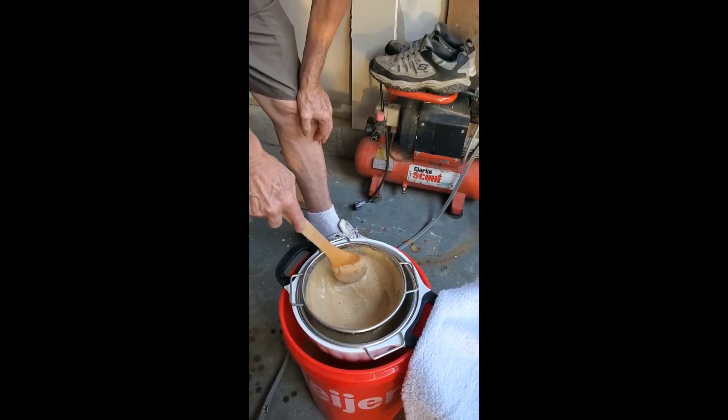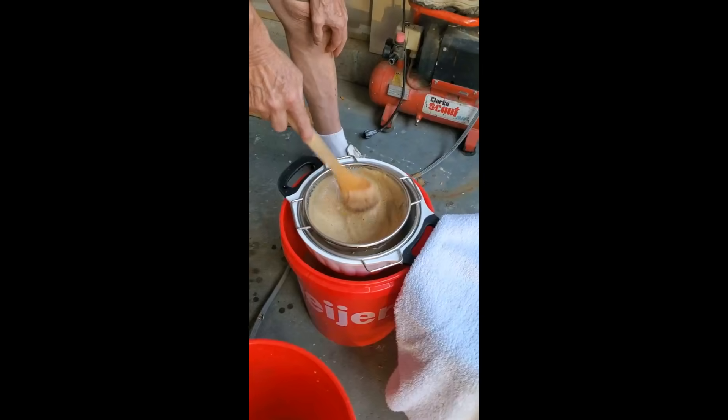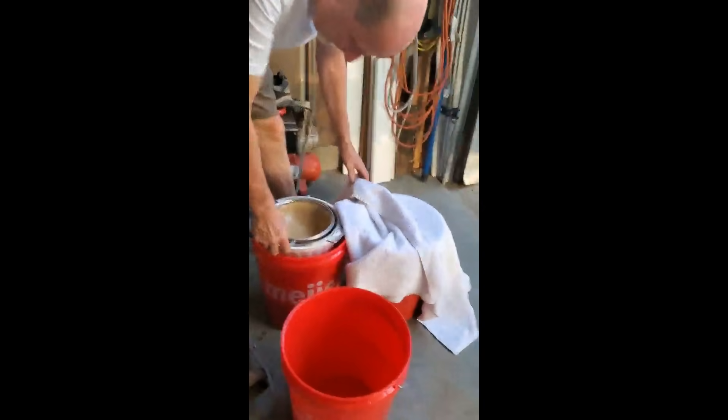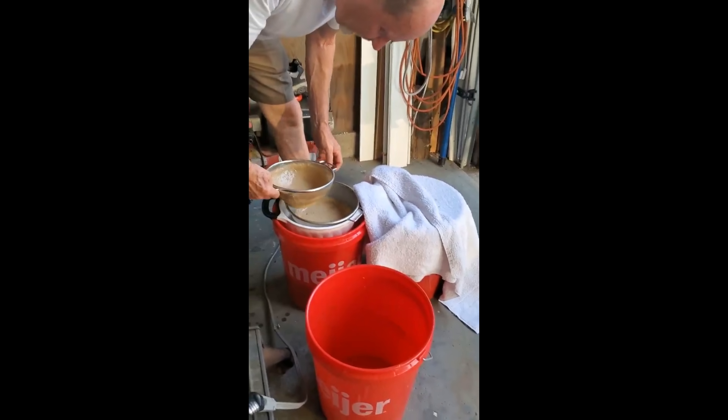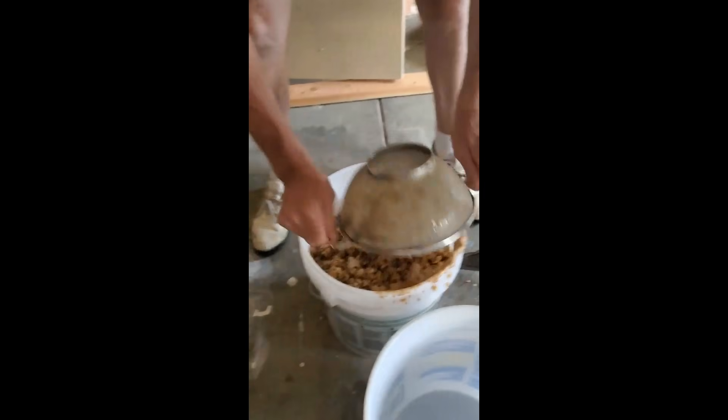Hey guys, now dad is mixing it through the strainer. He's straining it very well so that no small skin pieces go through the strainer.